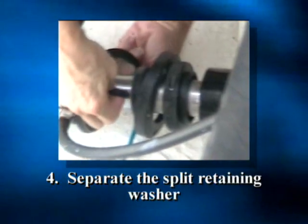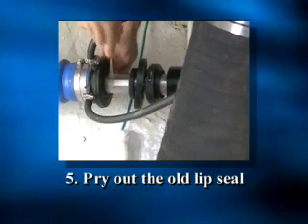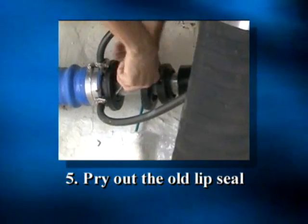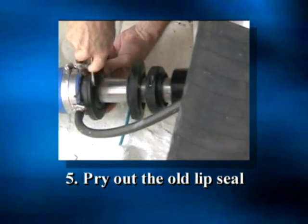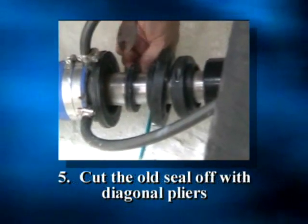Step 4: Separate the split retaining washer and remove it from the shaft. Step 5: Pry out the old lip seal with a screwdriver, working alternately on opposite sides. Then cut the old seal off the shaft with diagonal pliers.